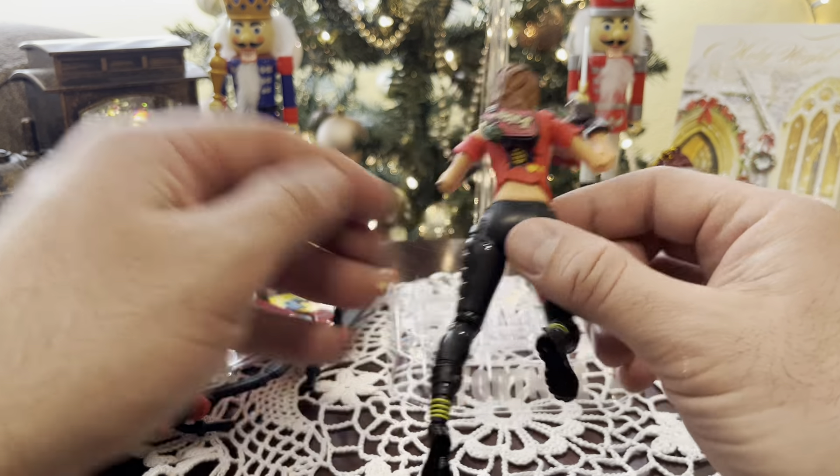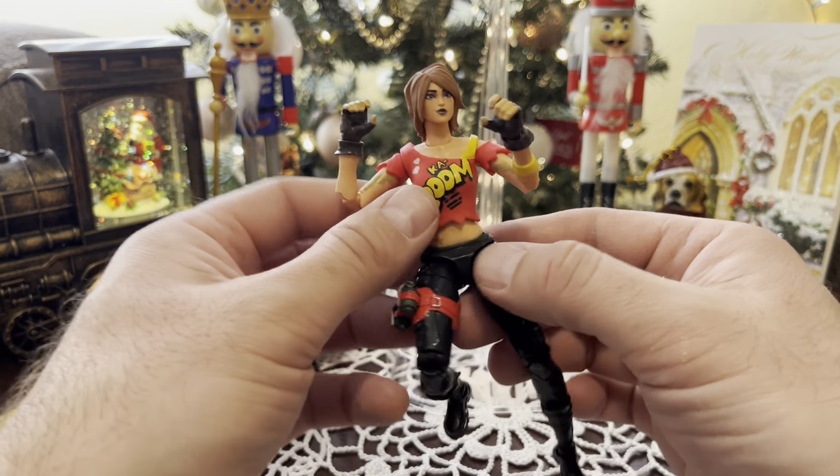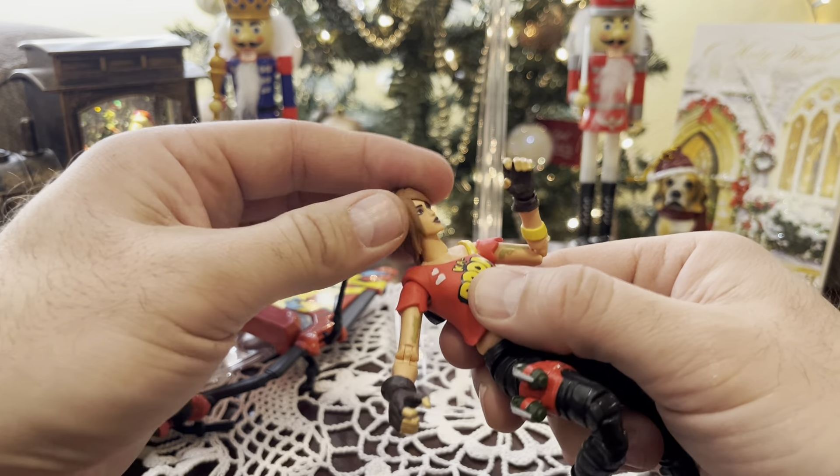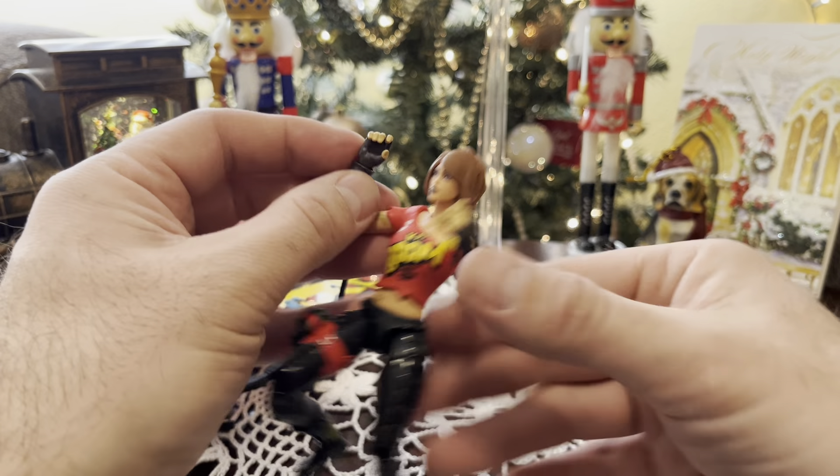They call it the Victory Royale series. I think they are a little better. They are less articulated and they come with less stuff. All she came with was a back bling and the glider — no weapons or anything like that, which I thought was kind of weird.